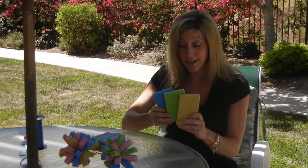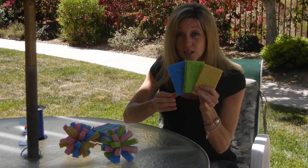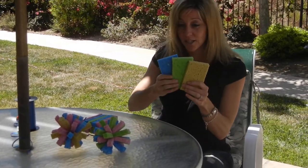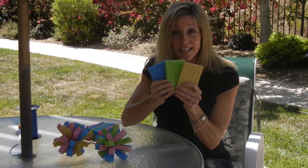First you're going to take three sponges — you can pick these up at any local store, just buy the bargain brand, that's all that you need. Use different colors, that'll make it even more fun.